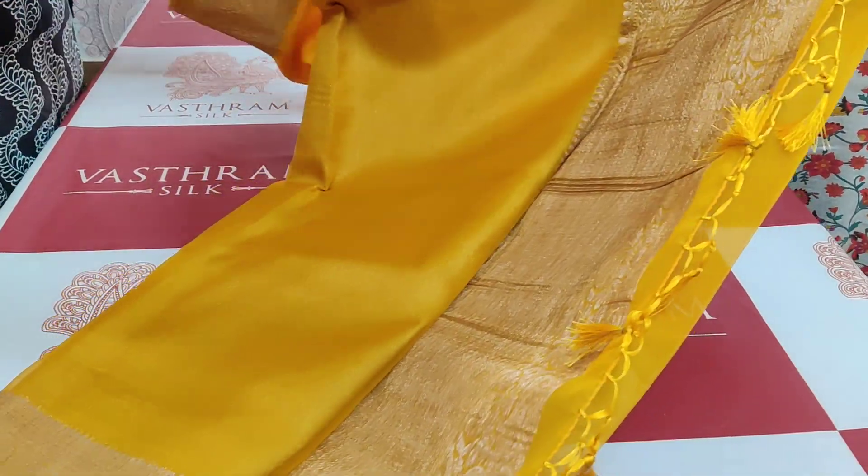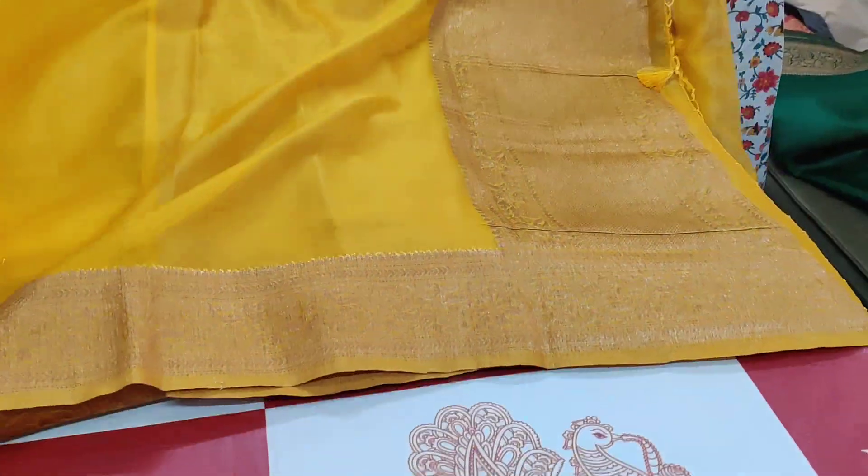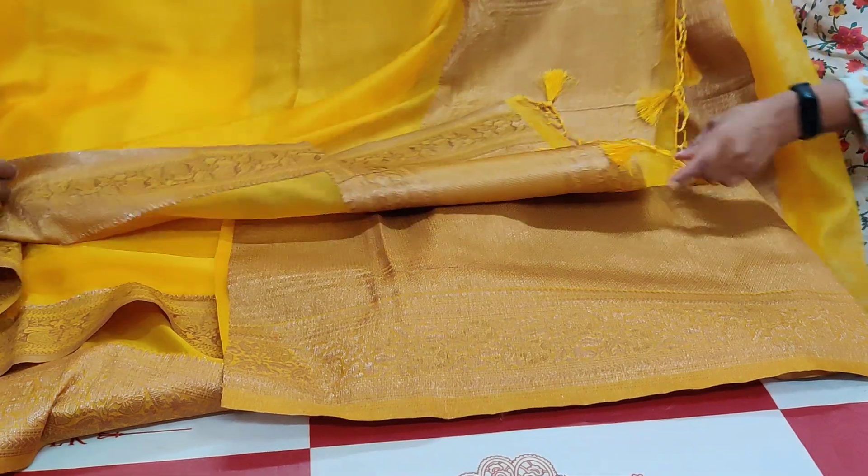Sari number three: mustard yellow. You can see the transparent organza — it's a transparent sari. That's the pallu and brocade blouse for sari number three.